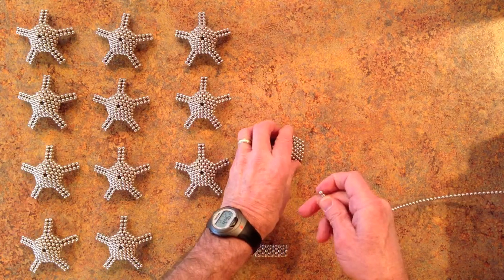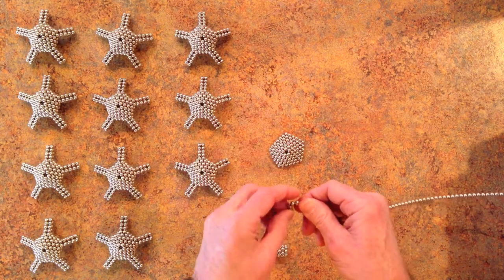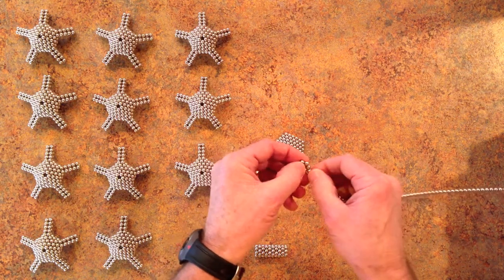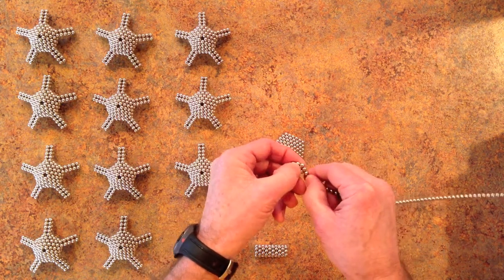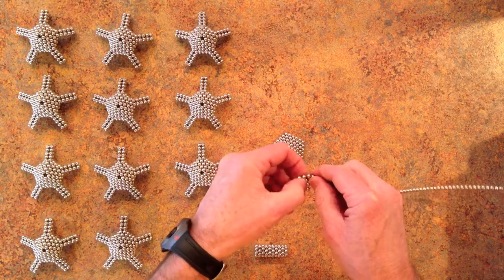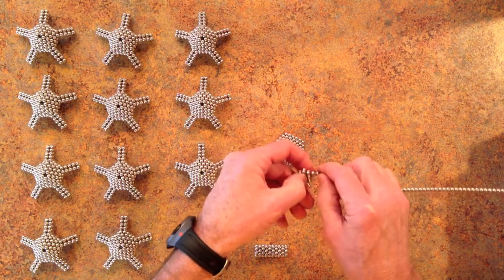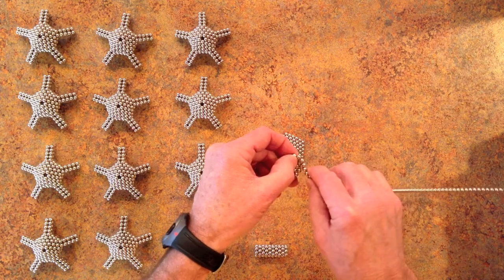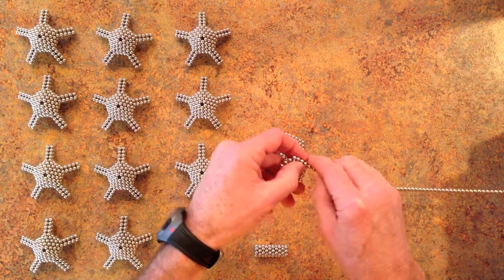I'm now going to wind another one that's a valley, starting off with the same pentagon but now having it come up on the edges rather than down on the edges and circulating in the same direction. Basically we need two pieces that are of opposite polarity when you put them together.